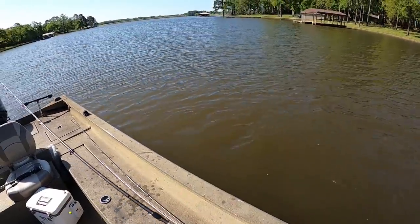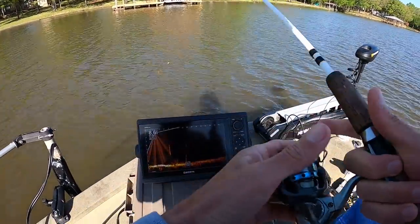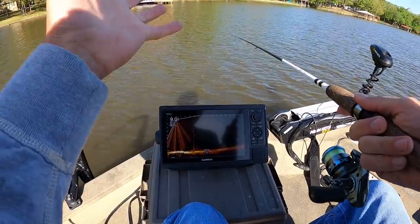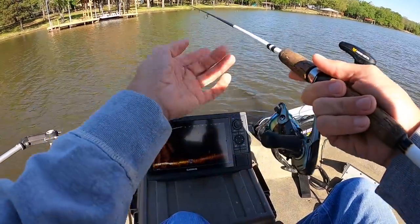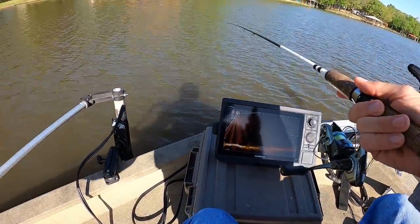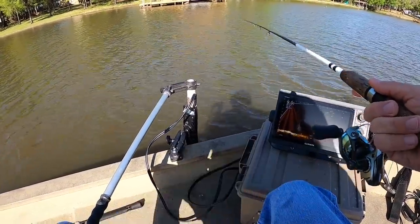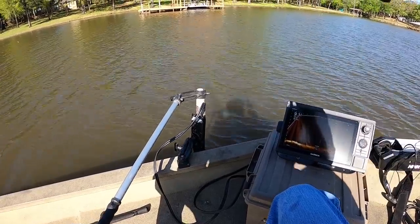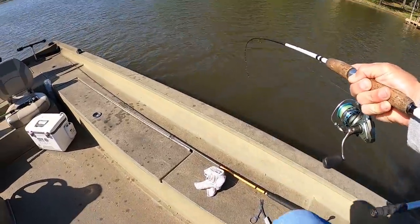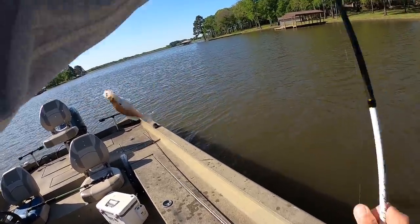I had a guy ask me the other day in a comment about where these fish will go when these fronts blow through. This is the kind of stuff I look for - out in eight or nine foot of water. There are just a few stickups; the folks that live in here have marked a couple of the stumps with some PVC posts so you can see where some of them are. These fish will just back out and get on these places and hold tight until the weather gets right.